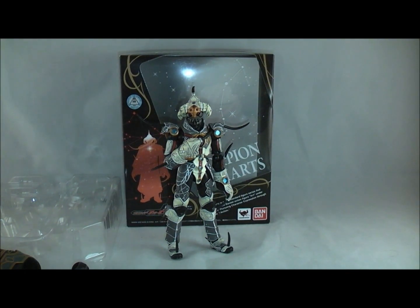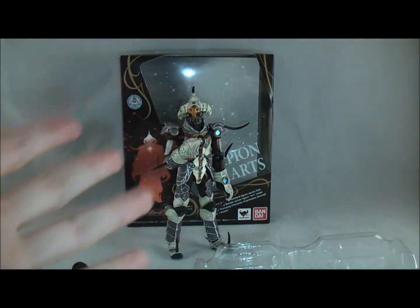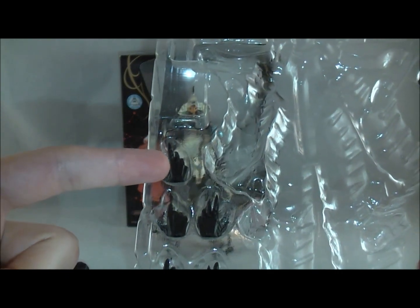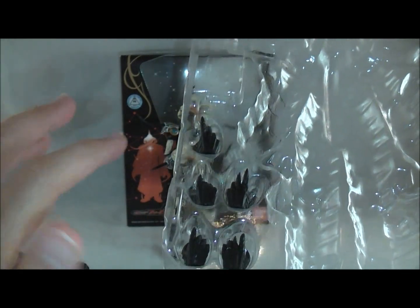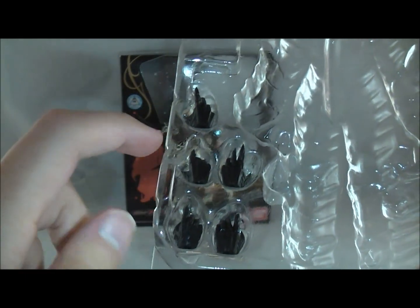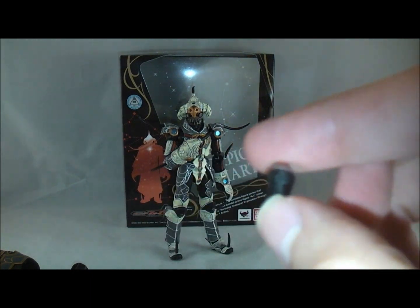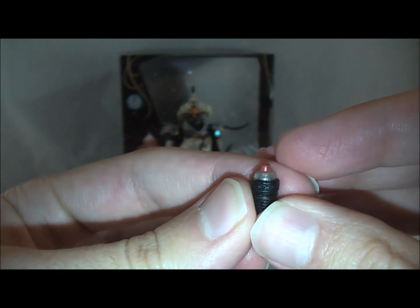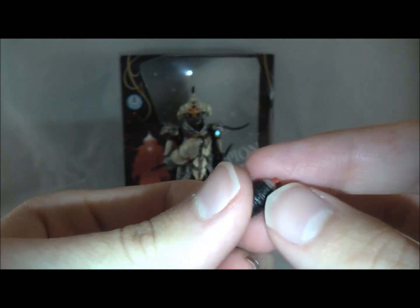Accessories-wise, she comes with four hands: fists, a pointing hand, relaxed hands, and another pointing hand, plus hands for holding the switch. And what switch? Well, she comes with a Zodiart switch, but it's the wrong one — she's got a regular Zodiart switch, but she's a horoscope. Nice try, Bandai.